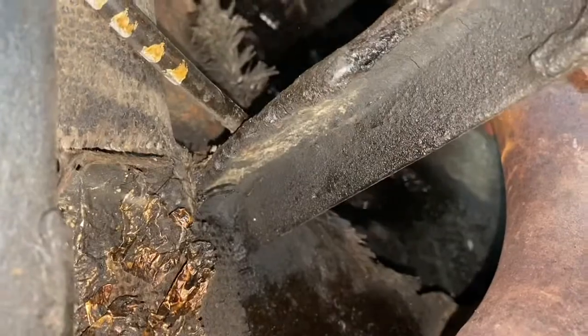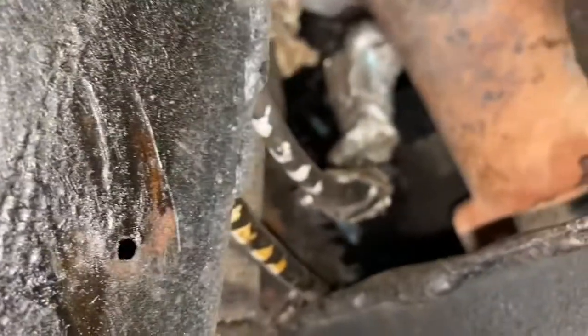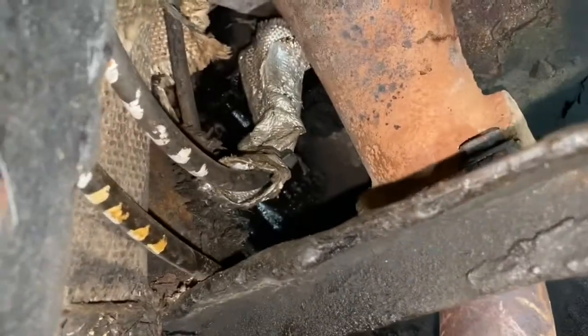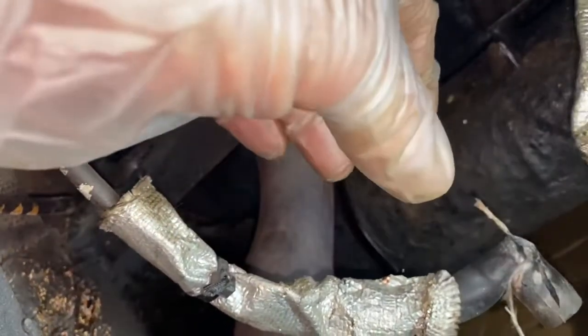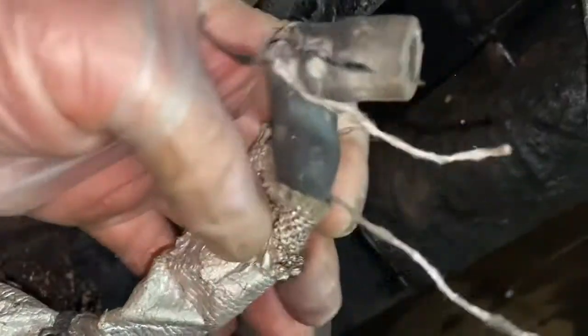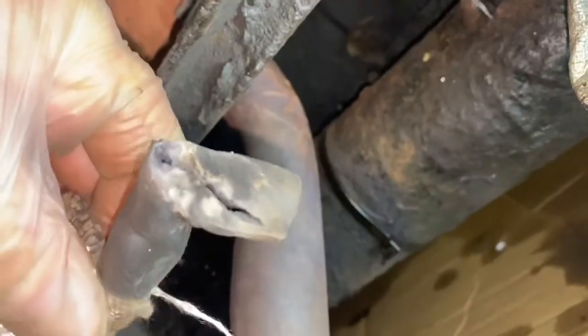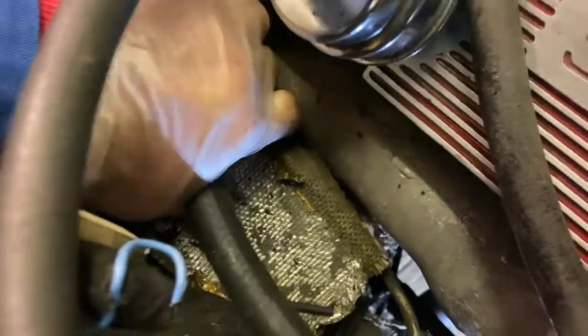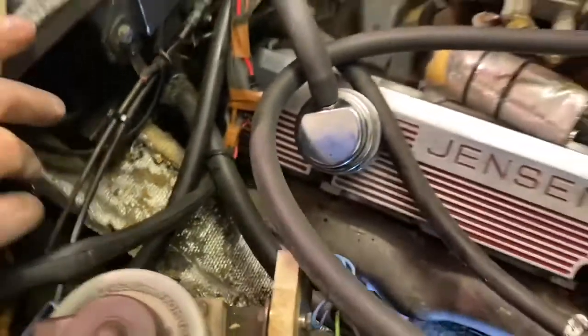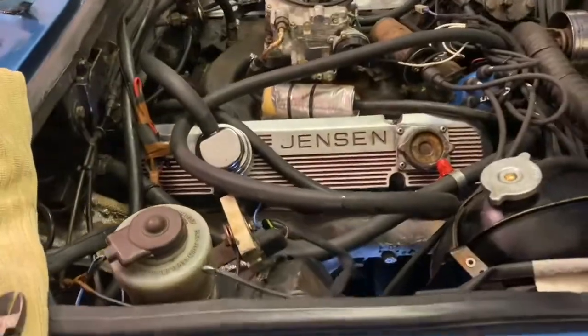With the inner shield removed, I can probably access fairly easily number six. As you can see, that's what's left of the spark plug lead for number four. That's the condition of spark plug lead number six. You obviously can't get to number eight down there — you've got to do it from underneath. So that's going to be interesting.